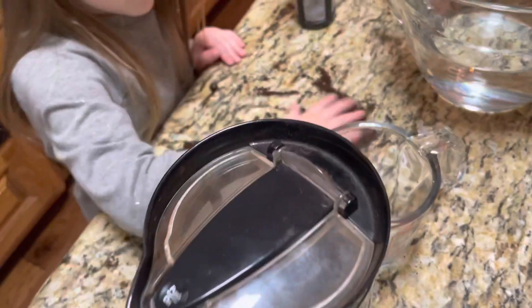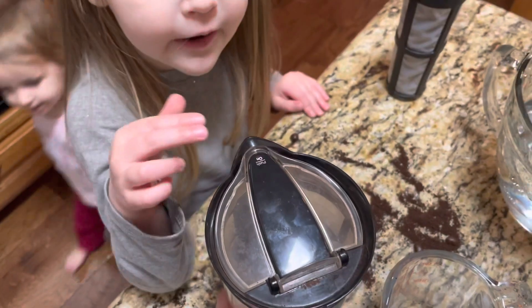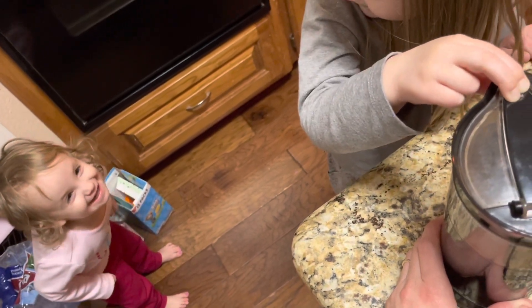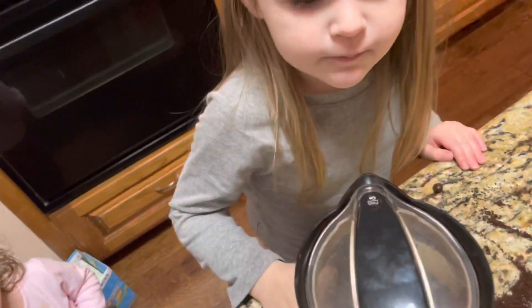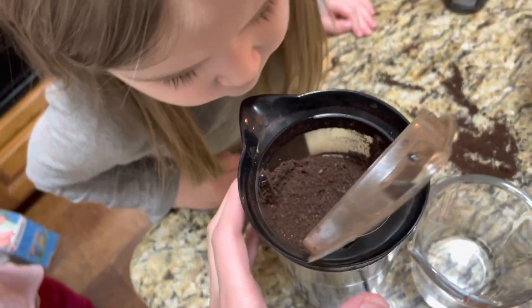So, Sage, are you ready? Yep. Press the button. Okay, I will. It's ready. Let's check. Yep, let's see. It is. All right.